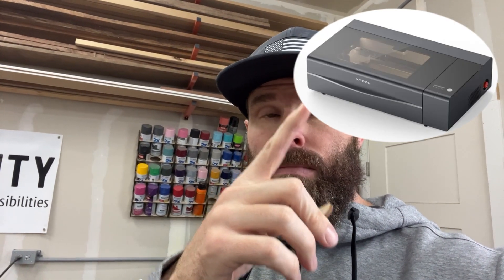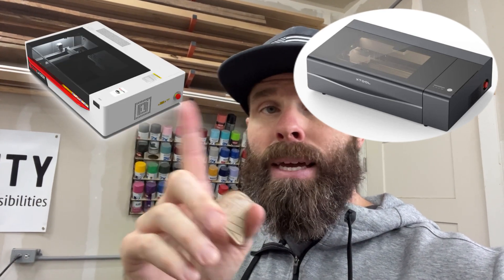What's going on everybody? I've been working on an order for these little tokens — I make them for a local company that uses them as a free ice cream scoop voucher or coupon. As I've been running this job and getting towards the end, I figured it was a good opportunity to compare a couple of the desktop machines I have. We're going to look at the XTool P2 and the OneLaser XRF. Hang on tight and we'll get into it.